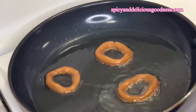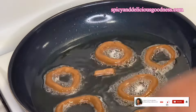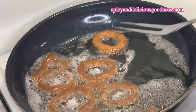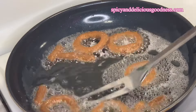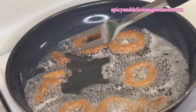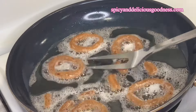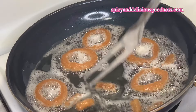I'm going to let them fry on one side for about 2 to 3 minutes, then flip them to the other side and let them fry for about 2 to 3 minutes also. I'm going to be flipping them back and forth at every interval until they are ready, which usually takes about 7 to 10 minutes. It is very important to flip them frequently if you don't want them to develop burn spots.